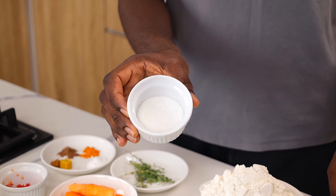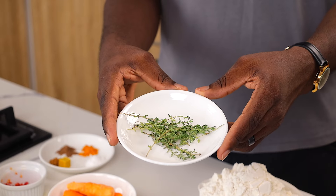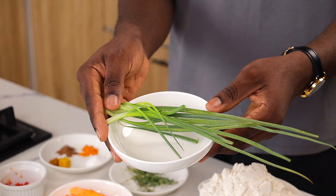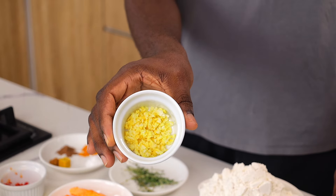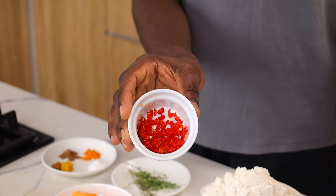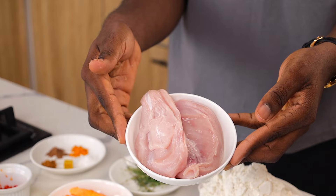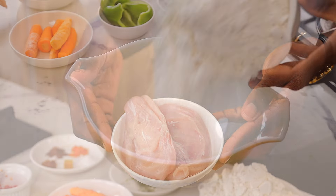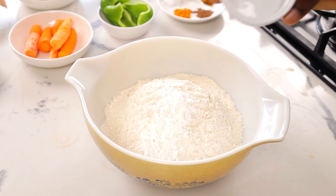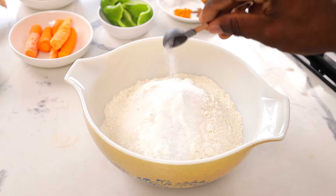These are the ingredients we're going to need to make our spring rolls. We're going to need some all-purpose flour, a little bit of sugar, some cornstarch, a little bit of salt. I'm using fresh thyme, some carrots, spring onions, garlic, bell peppers, cabbage, a little bit of scotch bonnet pepper, and of course spices and seasonings. The full ingredient list and quantities are in the description box.